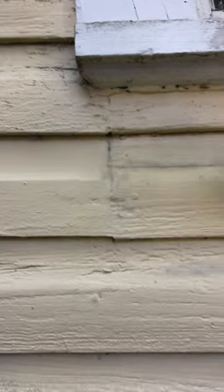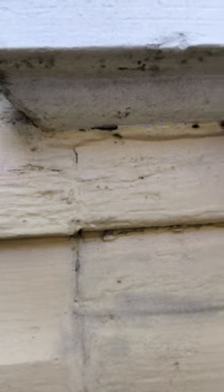So I'll show you what it looks like. I'm going to bang on it here. You can see their feces coming out of the wall — those little pellets. And that's how you discover dry wood termites.